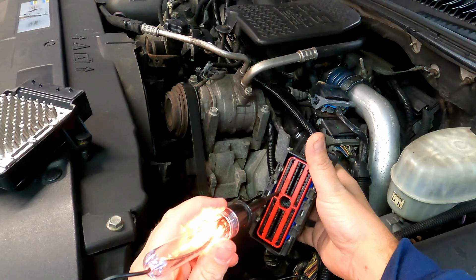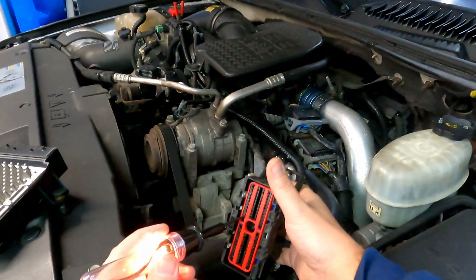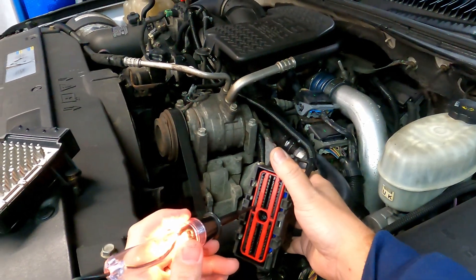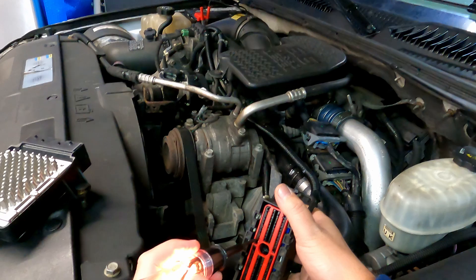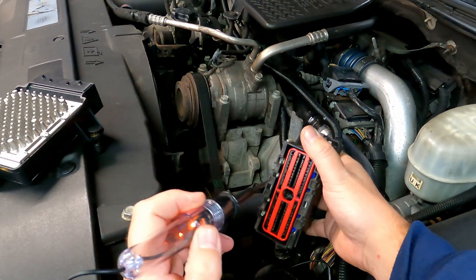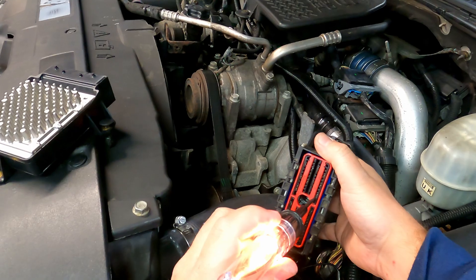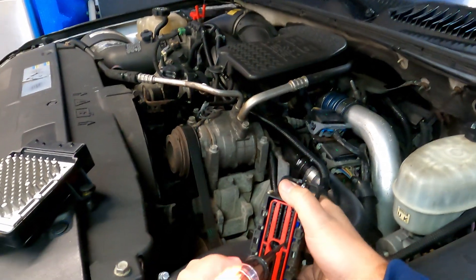What you're going to be looking for here is pin number 10, which should be hot all the time. Wiggle your harness when you check it and make sure you don't have any wiring issues — bare spots, rub-throughs, or broken wires, especially if you've been in a bunch of mud. Pin 70 is also battery hot; both 10 and 70 are hot all the time even with the switch off.